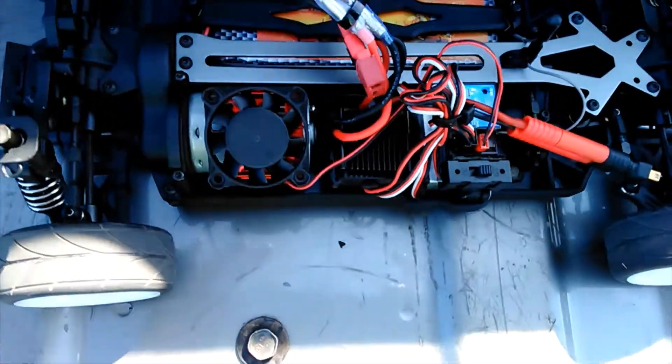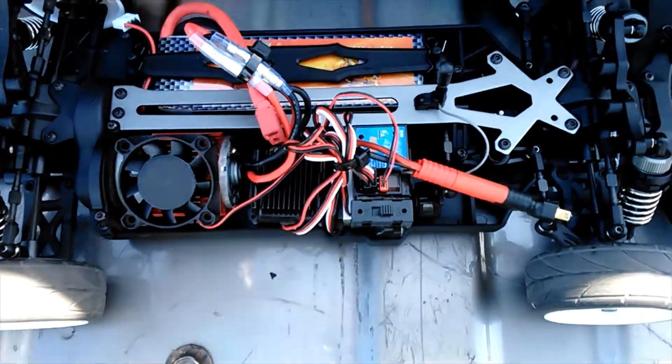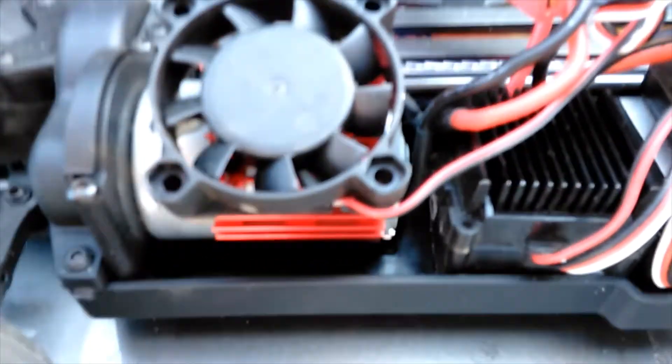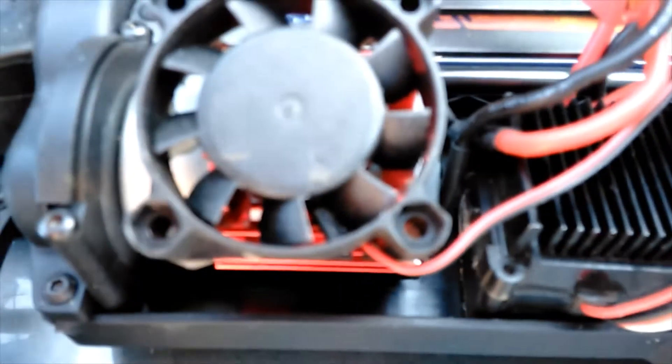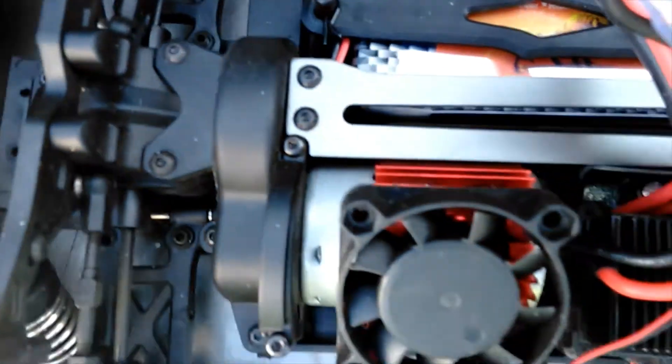This is the XC Fast-Speed Drift Car. Brush motor — let's put a fan on it to stay cool a little bit. Brush ESC. So pretty much stock gear. Stock gear is 72/27. And I got a 3S battery.